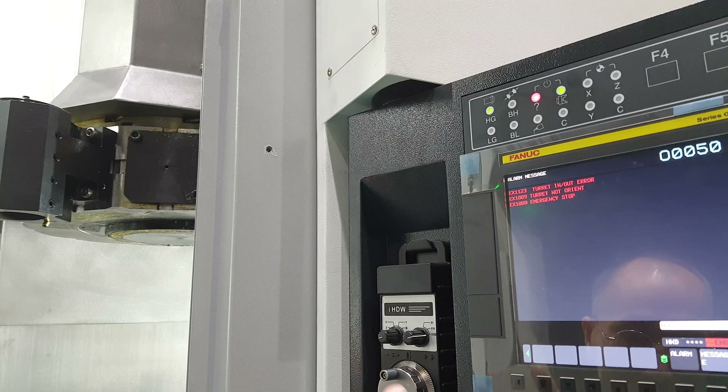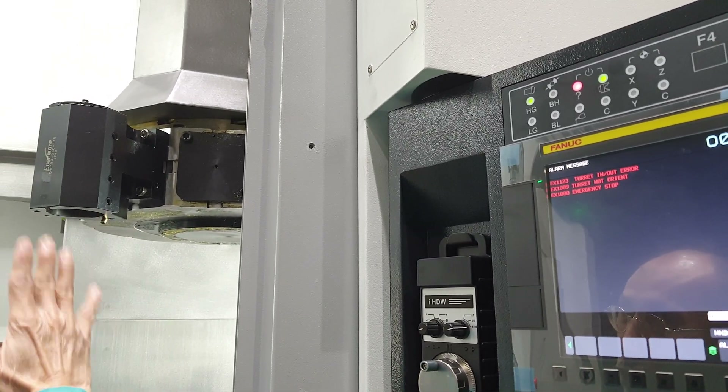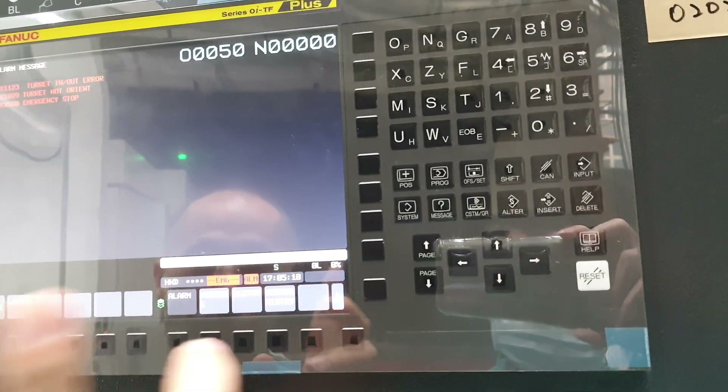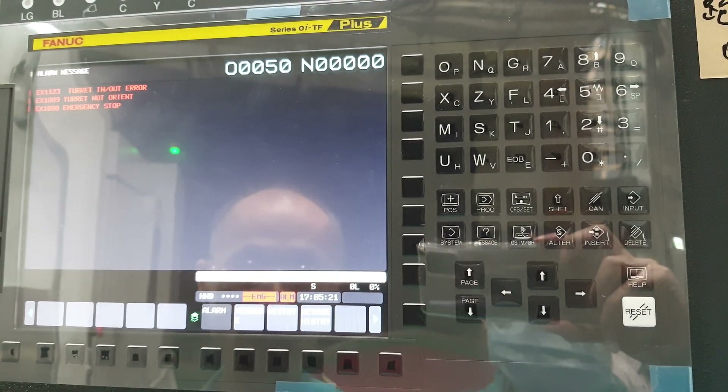For example, loss of power immediately — so you stop in the middle position. At this moment, you have to make some troubleshooting.